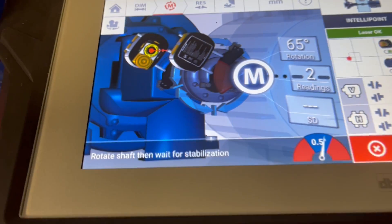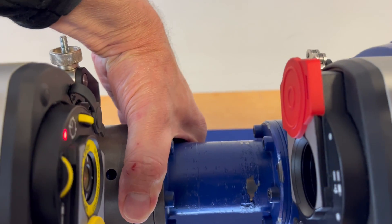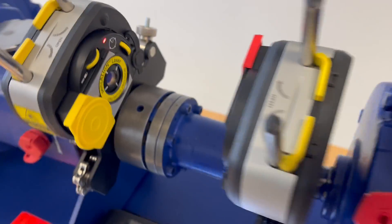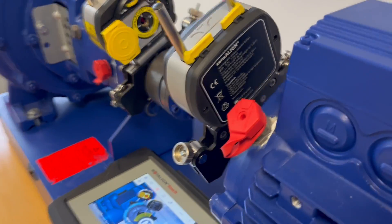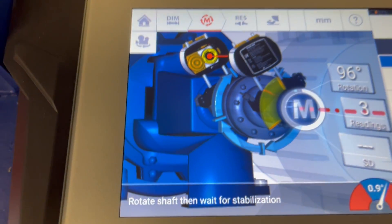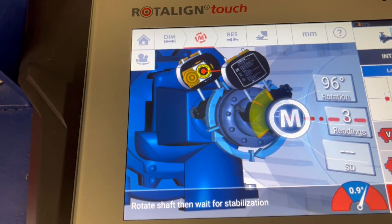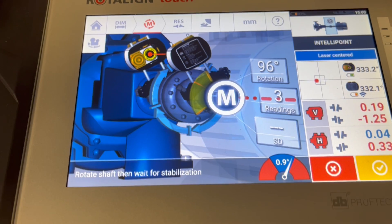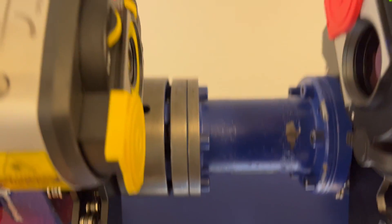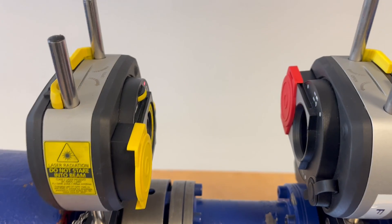I proceed further into approximately 11:30, looking from the back side as shown on the screen. The measurement has been recorded automatically and the fan has changed its color from red to yellow, so we could already call a measurement, but as we have more to go we still proceed taking more measurement points.